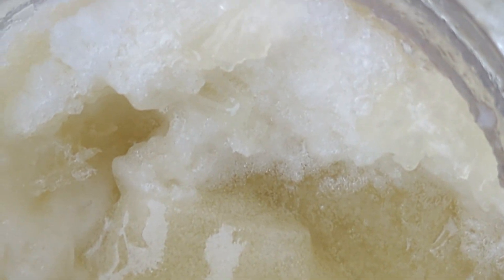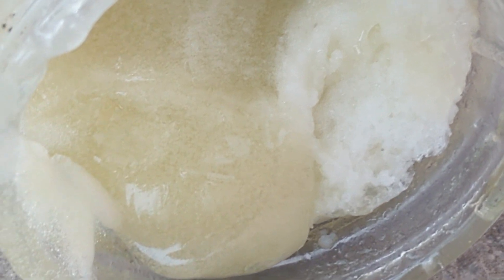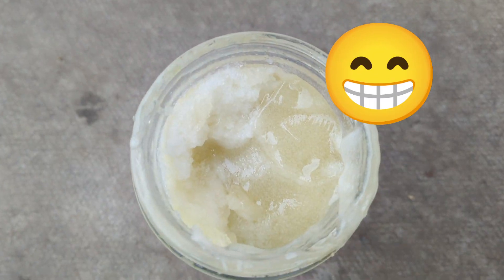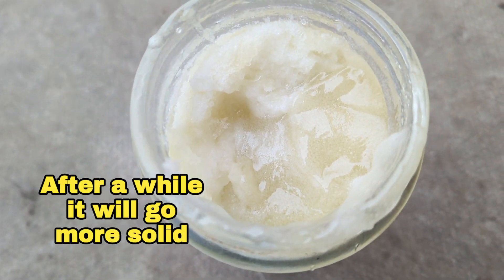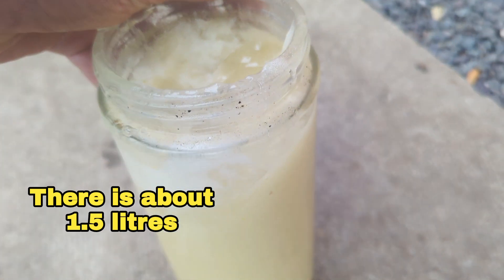It's got a really thick — it's not quite mega solid. If I tip it up, you'll see. But that ran for 48 hours with a 20 gram per hour ozone machine.